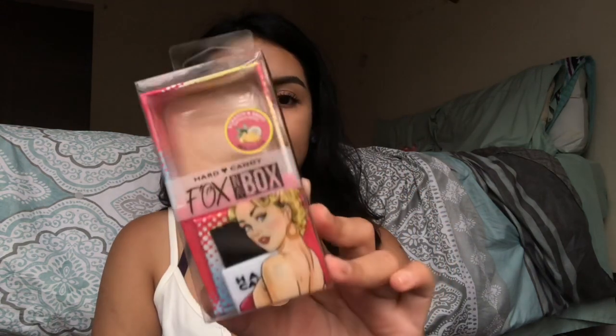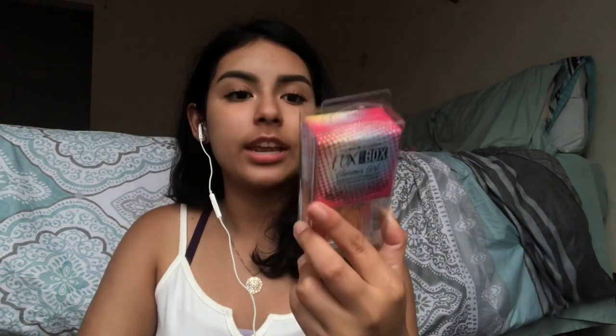At the dollar store I also got a Hard Candy highlighter. You scratch it and it really smells like piña colada. It's a scratch-and-sniff. It's a big highlighter and I already have their blush — it's so good.